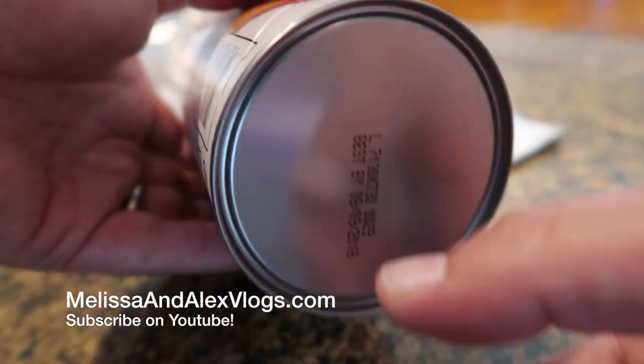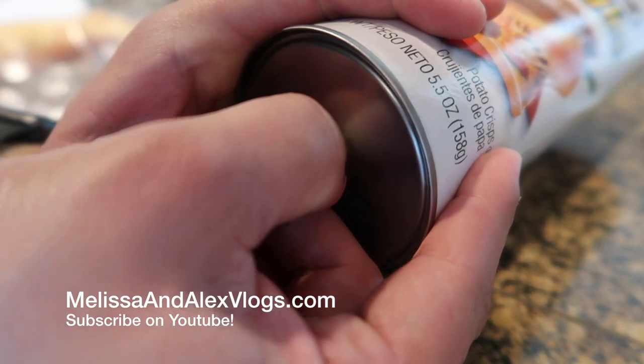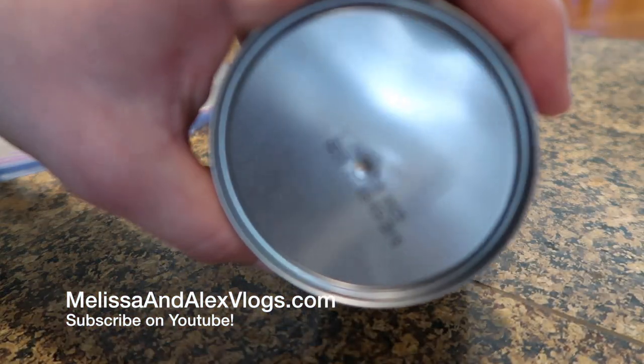The next step is going to be to poke a hole in the very bottom of the Pringle can. A small thumbtack should do just fine to poke the hole. Now you have a hole.